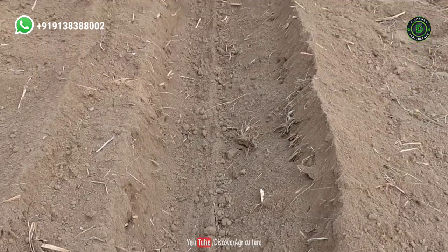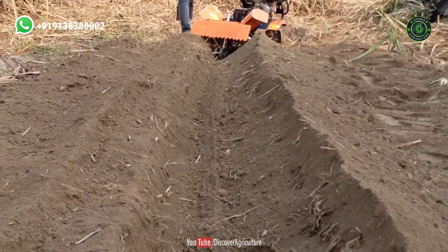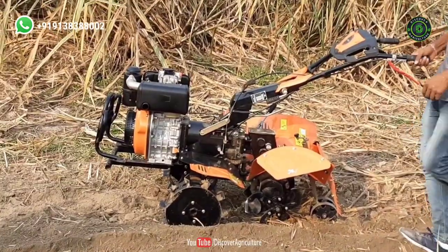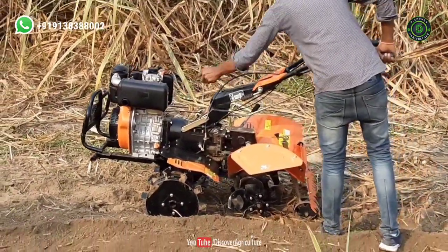Hi friends, welcome to the Discover Agriculture YouTube channel. If you're not yet subscribed to our channel, please subscribe now. Agri-Cut Power Weeder comes with a complete 360-degree turning steering.